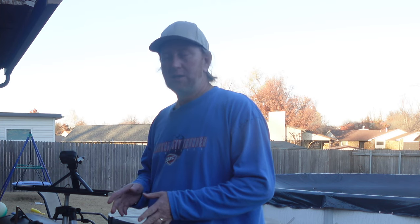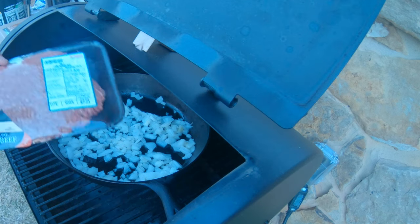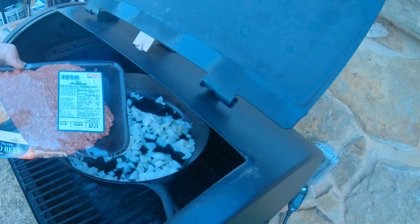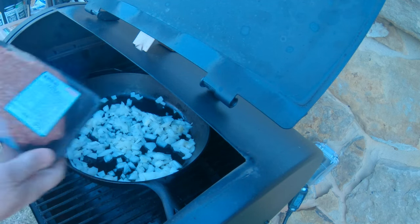I've got 93% lean ground beef — that way I don't have to worry about a bunch of grease and we're not going to drain it. We're going to throw in some chili powder, some cumin, really kick it up with a little bit of cayenne pepper and a few other things — spices, salt, and pepper. It's going to be good. This is a little bit over one pound, $7.21 is what was spent on the meat.